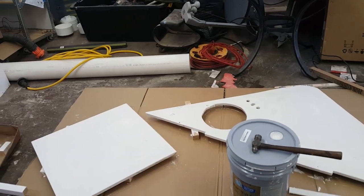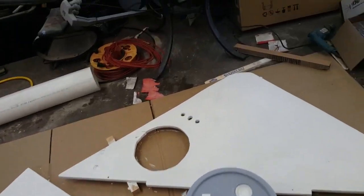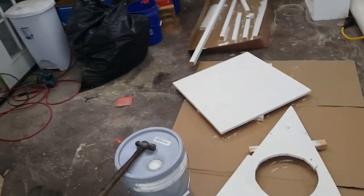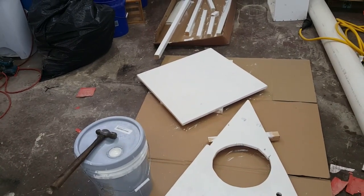Here you can see some more parts that I've painted — they're waiting, drying out. These I need to flip over and paint a second coat on the other side of them.